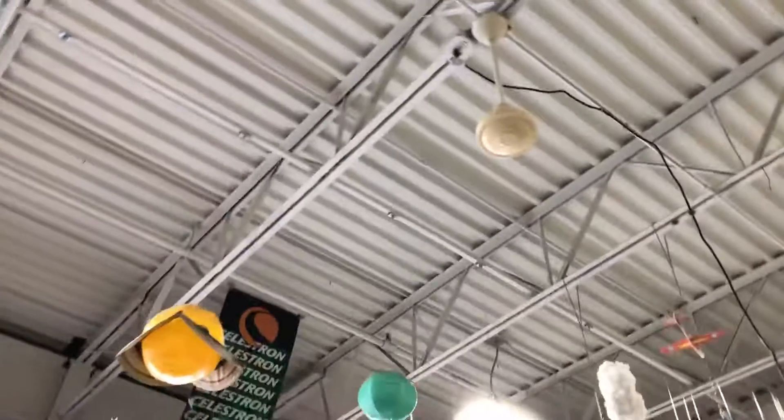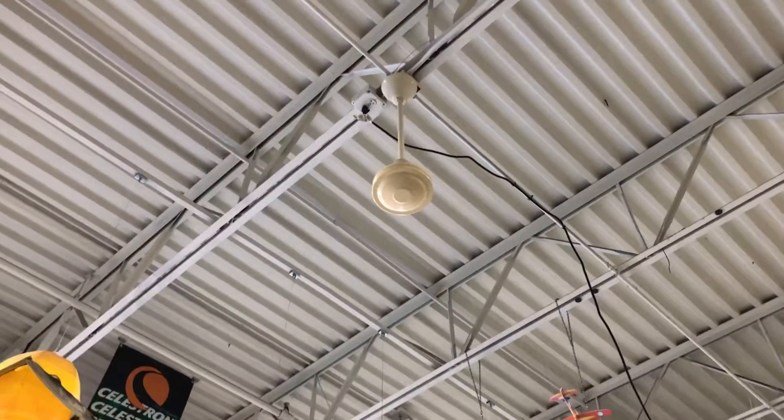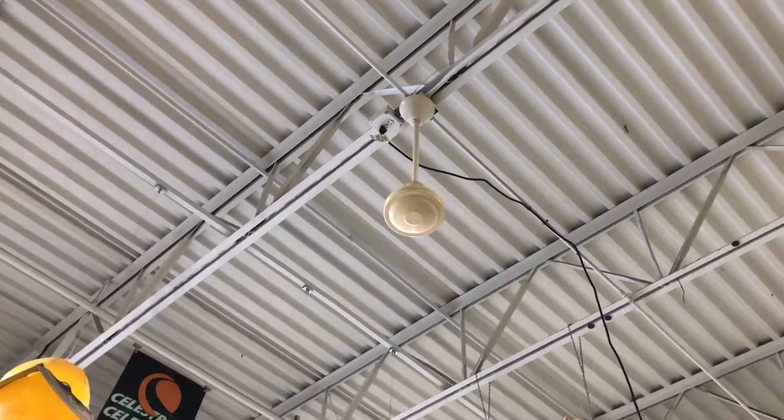You see they have a fan with no blades — it's spinning but no blades, probably because there's stuff hanging with the wires. Anyway, thank you for watching.